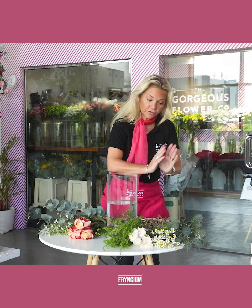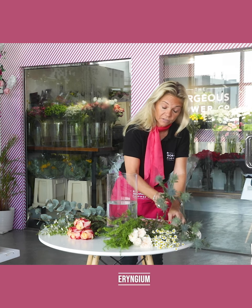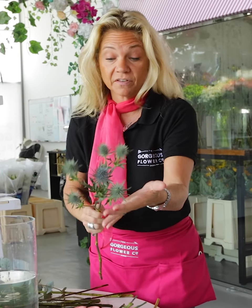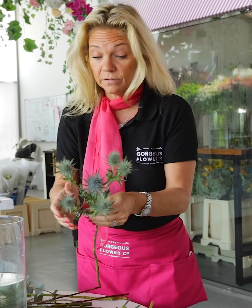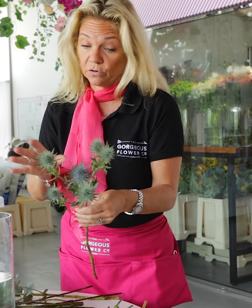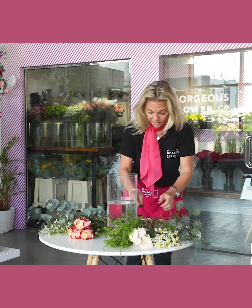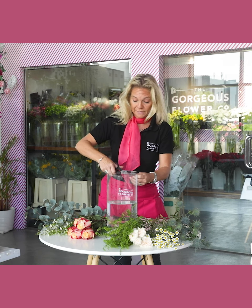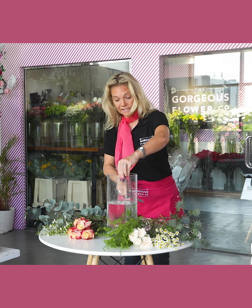First up we have our eryngium, which we've used in previous arrangements. Eryngium are actually sometimes mistaken for thistle, but they're not a thistle — they're actually grown originally in Siberia in the wild and then they spread across the world. So we're going to start first, as always, by placing our flower food in a clean vase.